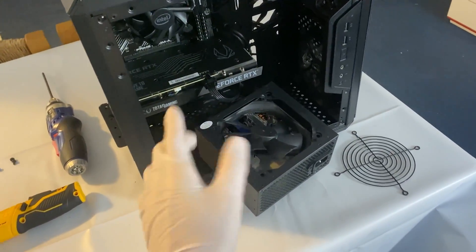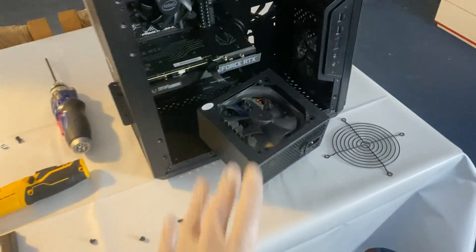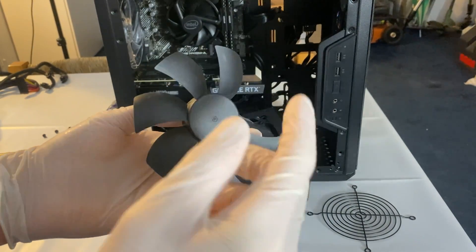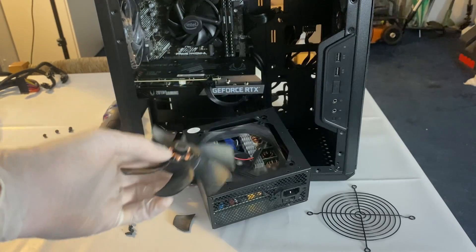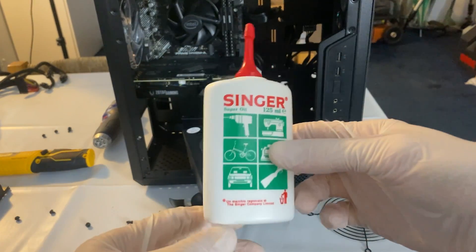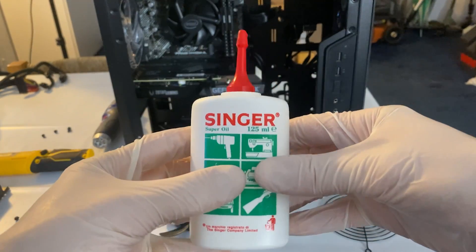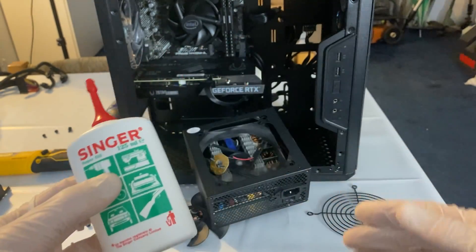Worst case scenario you just replace the fan. Unfortunately this fan was just too old and the rotor would not come out. I'll still show you — you basically just need to pull the rotor off and then under there you will have a tiny pin. The oil you need to use is Singer sewing machine oil. I do recommend you also watch my how-to-fix-a-noisy-GPU-fan video because the application process is the same: you just put a little drop on the pin inside the fan and you're done.